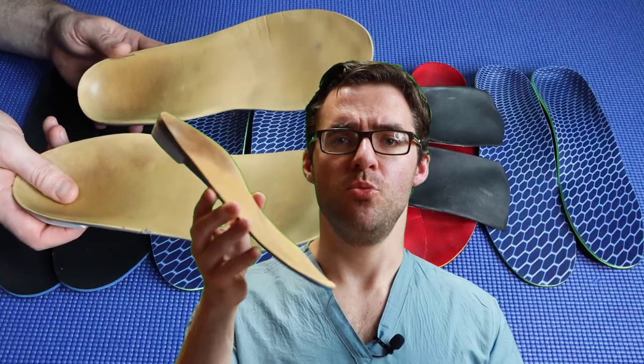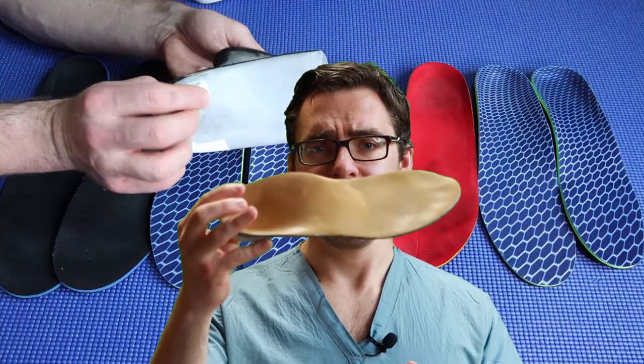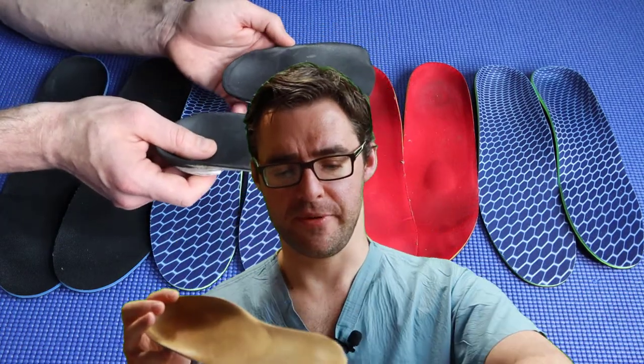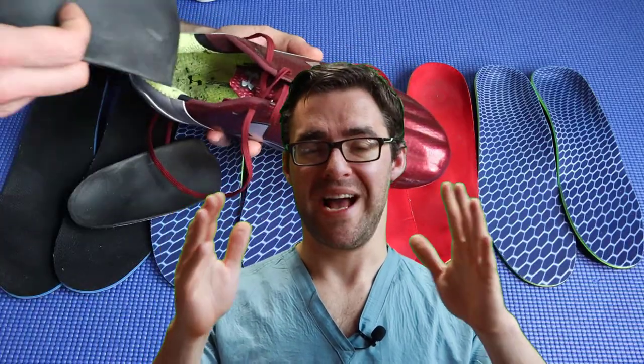If you wear custom inserts right off the bat, you will hate them. But as you get used to them — I hated this one at the beginning, but now I love it. The cheaper one is now a waste of time for me, and I love the custom insert with a great shoe. That's why you sometimes see videos saying custom inserts are just as good as cheap ones. But seeing this thousands and thousands of times, I pretty much guarantee my patients — if they don't like them and want their money back, I have never refused a patient.